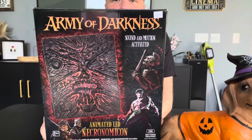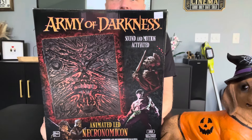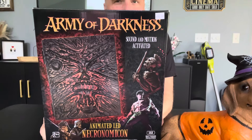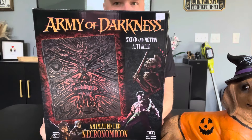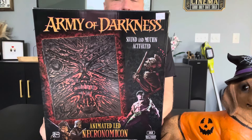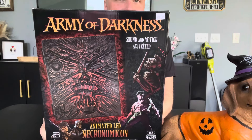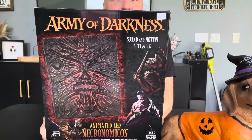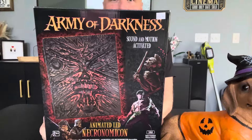I pre-ordered it and I just got it yesterday. It's cool because there is very, very little Army of Darkness, Evil Dead officially licensed Halloween props. I got the evil deer. And a sneak peek from the next video — I got the chainsaw. So that's going to be really cool.